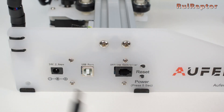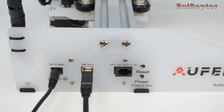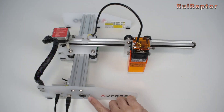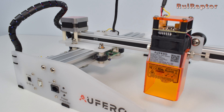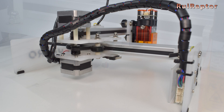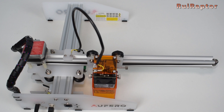Now connect the power supply and the USB cable from the engraver to the computer. To turn it on, just keep the power on switch pressed for a few seconds. The engraver will then home the X and Y axis. The home position is located at the left front side. This position is determined by the X axis end stop switch located here, and the Y axis end stop located here. This position will also be your X and Y zero coordinates.